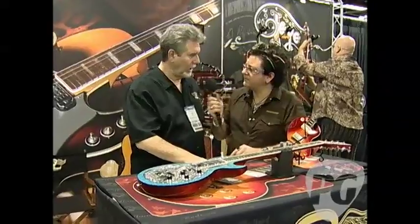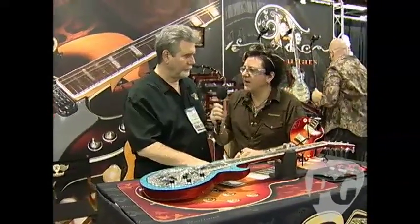Cool stuff. And what's your website? It's www.redlandmusic.com. Well hey, thanks Dave, I appreciate it. There's the scoop on Redland products. I'm Brett, you're watching PremiereGuitar.com.